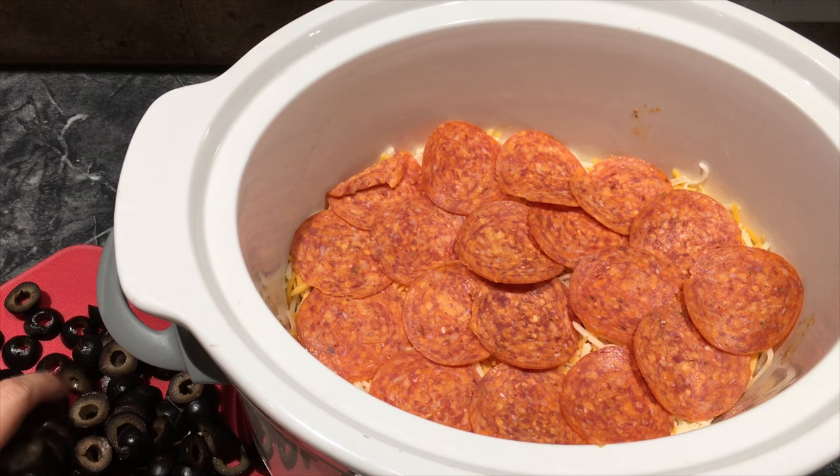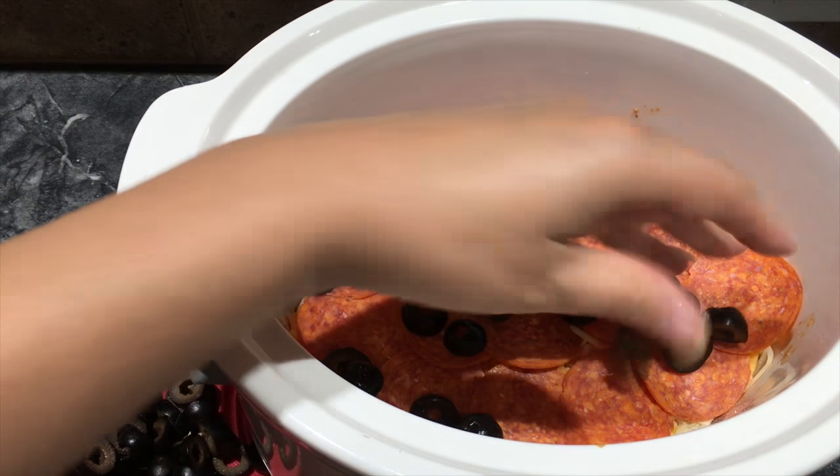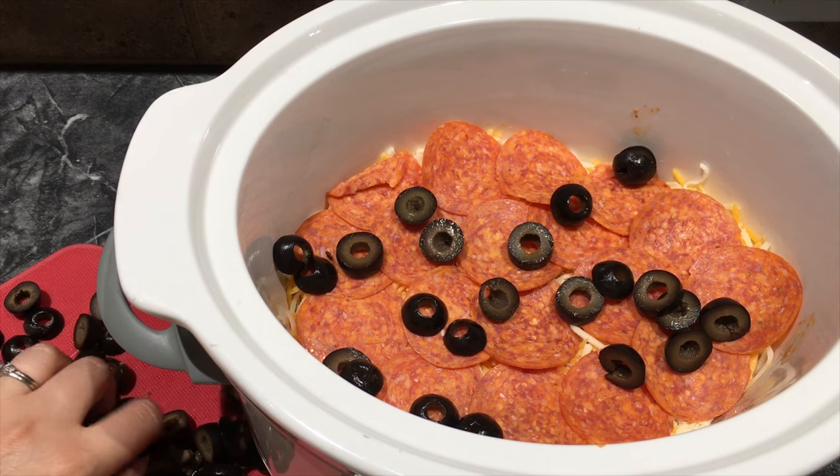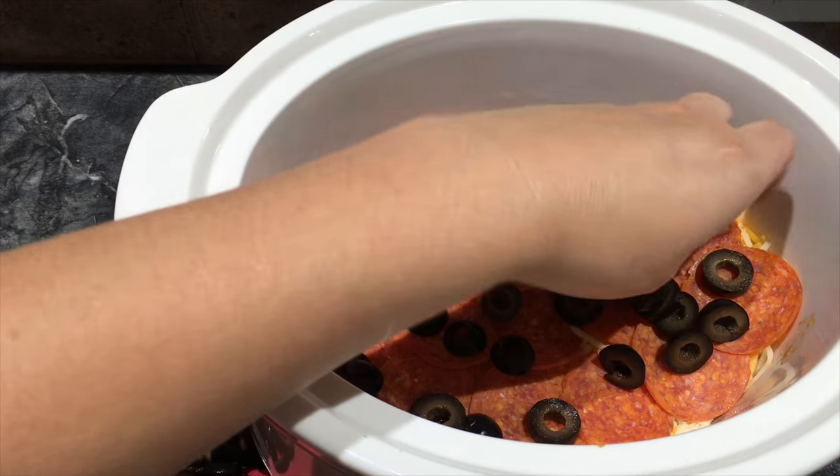I love to put olives on mine, so I'm going to put — I usually take a whole jar of olives, cut them up of course, and put half on one layer and half on another.